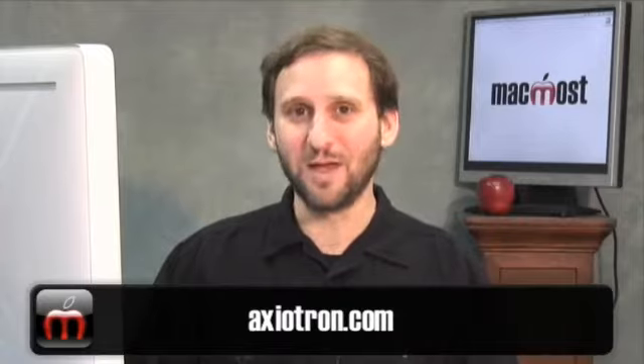Excellent. Well, thank you very much. You can find out more and follow the latest developments at Axiotron.com. Until next time, this is Gary Rosenzweig with MacMost Now.